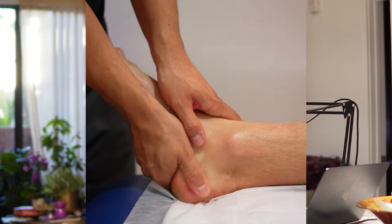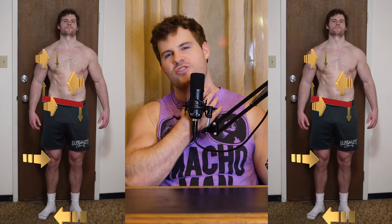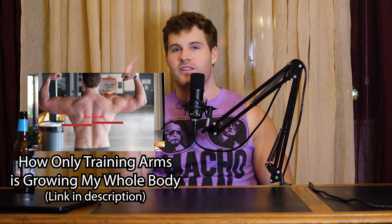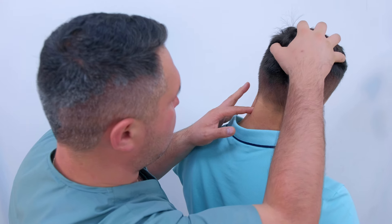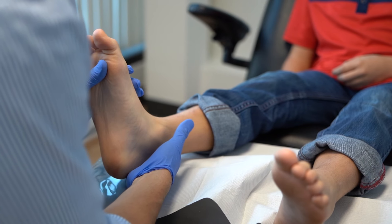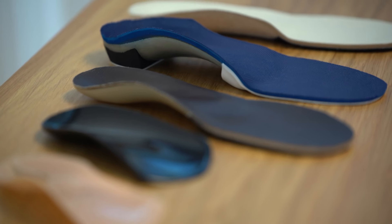I started seeing different kinds of specialists — physiotherapists, podiatrists. Around 2015 it really started to cause symptoms up in my shoulders and neck, and I started getting numbness into the left side of my face. I saw countless physiotherapists, chiropractors, athletic therapists, an osteopath, looked into surgery, saw foot specialists, and tried a bunch of different orthotics and things. A lot of them just made it worse and caused the ankle to flare up again.